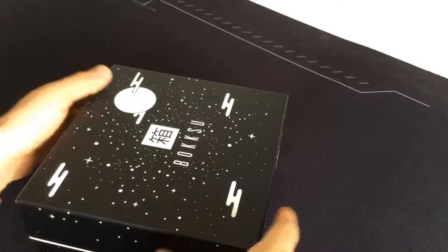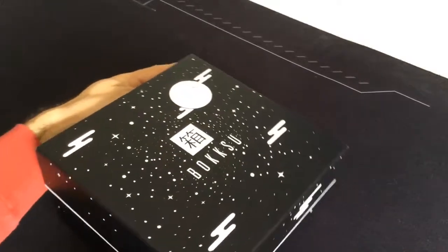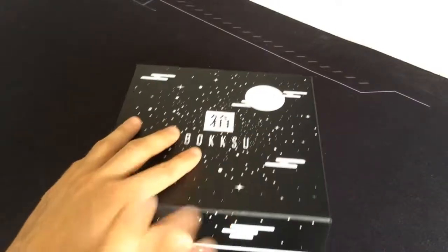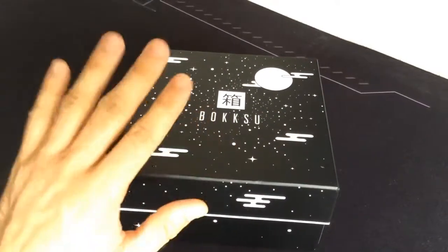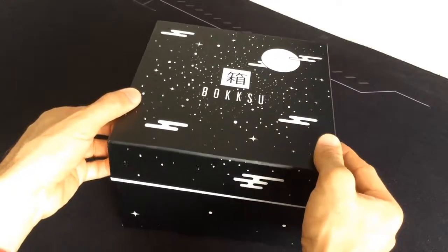This is basically supposed to be an ensemble or a little collection of Japanese snacks and different types of foods. I haven't opened it up — I actually just got it out of the plastic wrapping it came in when it arrived at my door, so it's gonna be the first time I'm looking at this stuff. So let's pull this bad boy up.